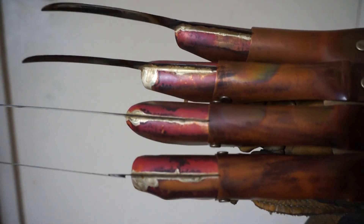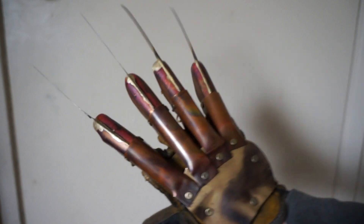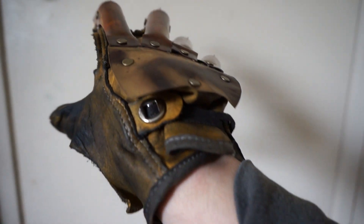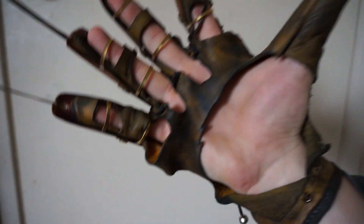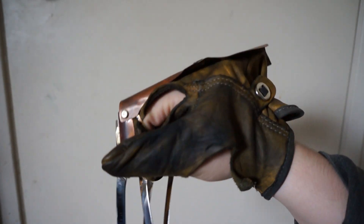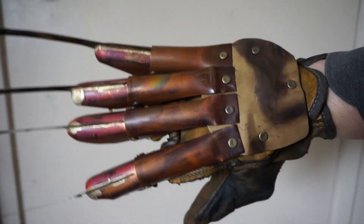There's a good look at the tips, too. Let me know what you think of it.